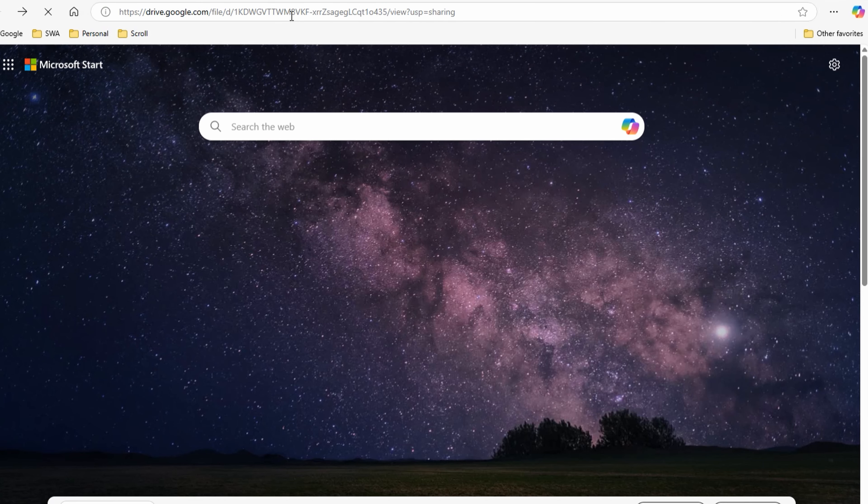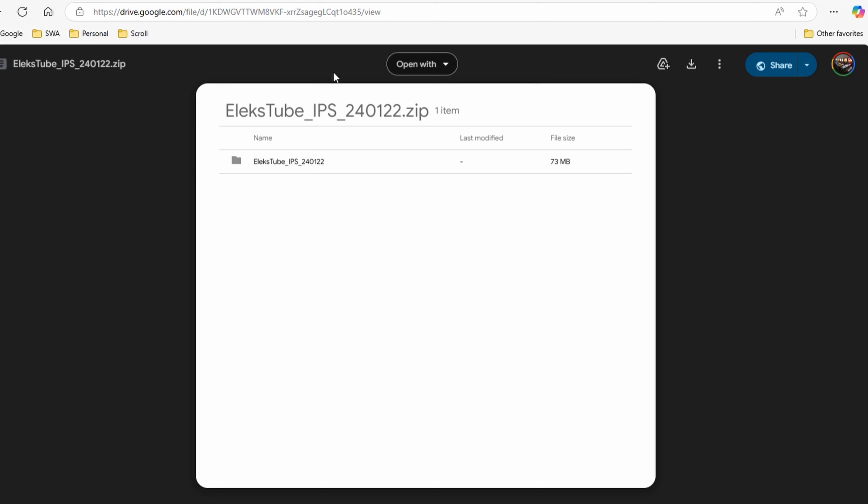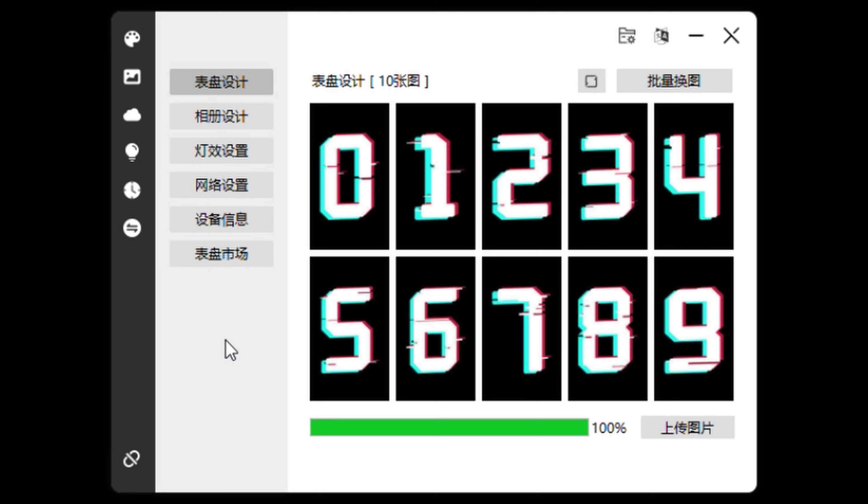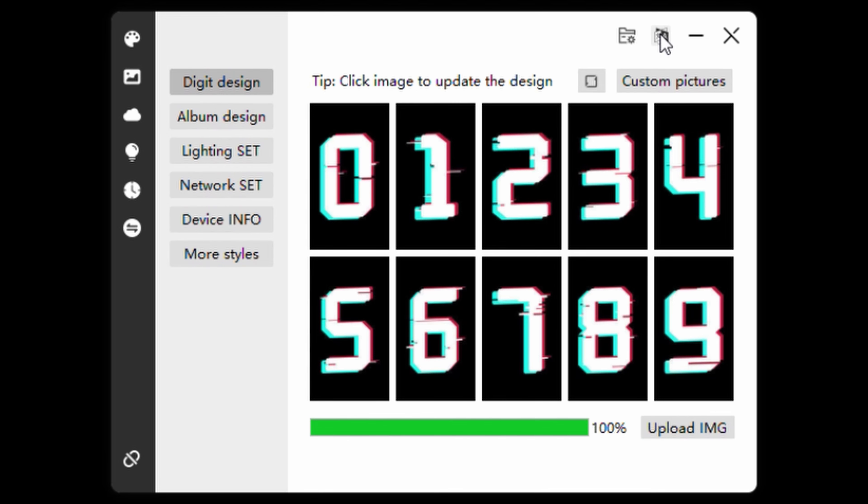On the computer, you can type in the link from the manual — I'll put a copy in the description so you don't have to type it yourself. It goes to a Google Drive where you download the file, extract it, and run the .exe file. The first thing to do in the program is change the language from Chinese to English by clicking the little icon.